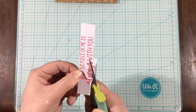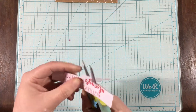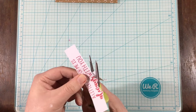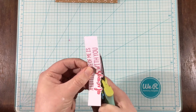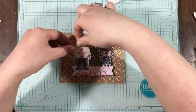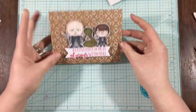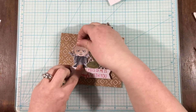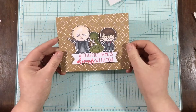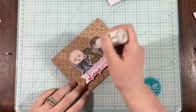For my sentiment strip, I stamped it in some Candied Apple Distress Oxide Ink, trimmed it out, but left the 'always' word not trimmed so I could fussy cut around it with my scissors to give it a little extra flair and oomph. Now I'm going to pop everything up with some foam tape, and I just love how everything looks on that background. This is going to be a Valentine's Day card for my husband — kind of an out-of-the-box Valentine's Day card, but he's really going to love it.